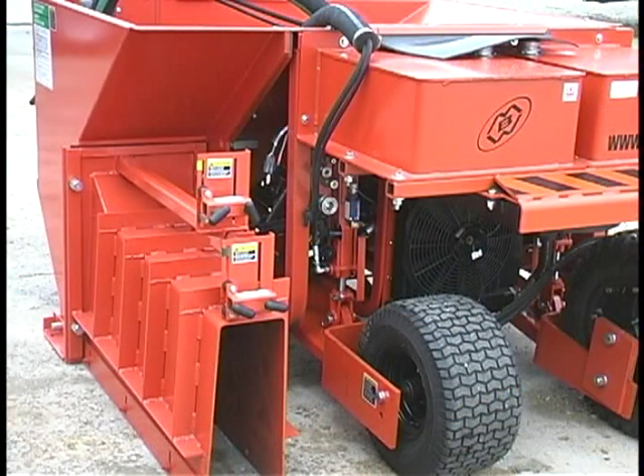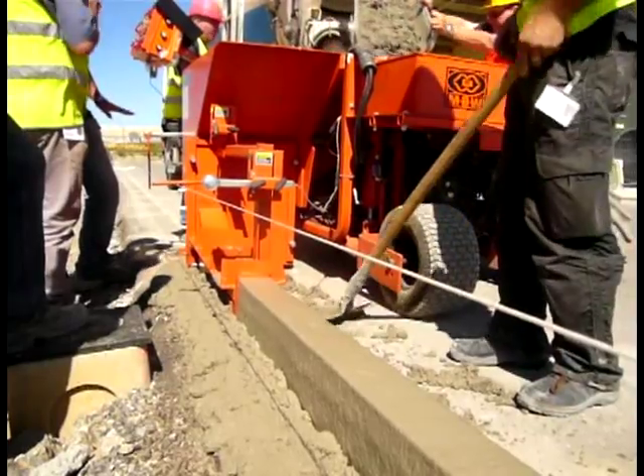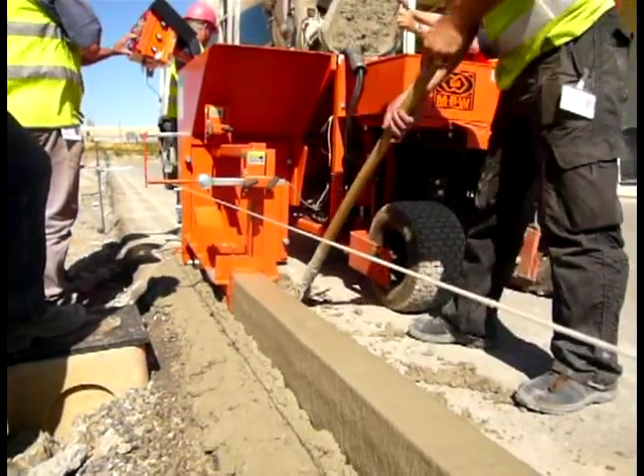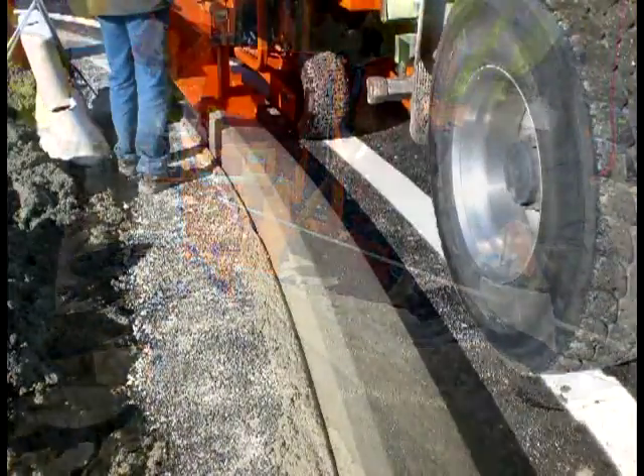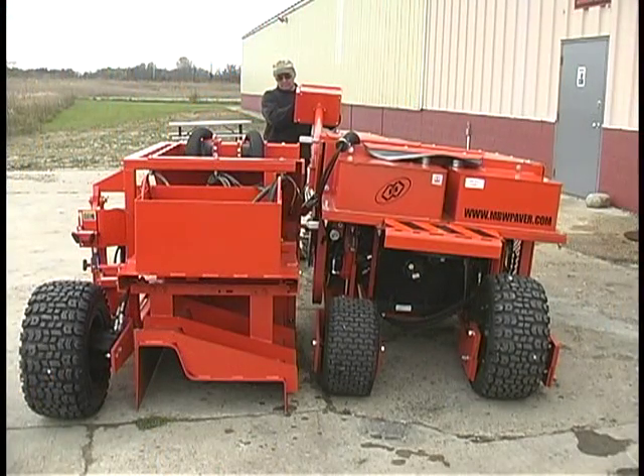By using smaller hoppers on smaller pouring profiles, the machine can be narrower, minimizing grading requirements and right of way infringement on sites with active vehicle traffic or other site limitations.